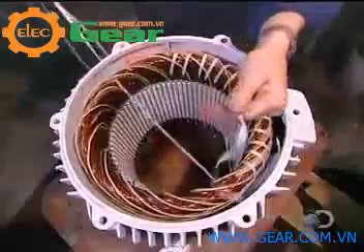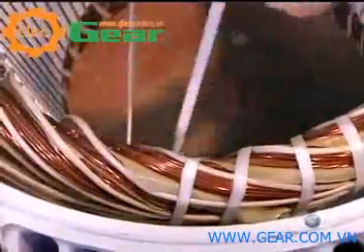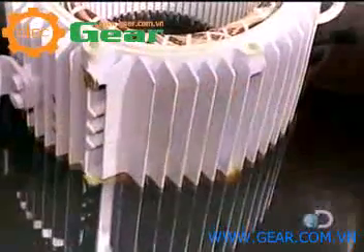Now, using a cord made of heat and chemical resistant polyester, they bind the coils tightly to ensure they won't move when the motor spins. This unit of bound coils is known as the stator coil.